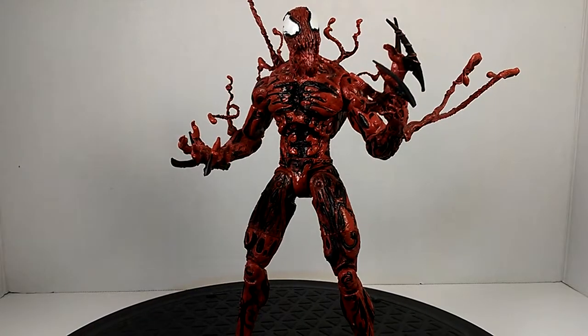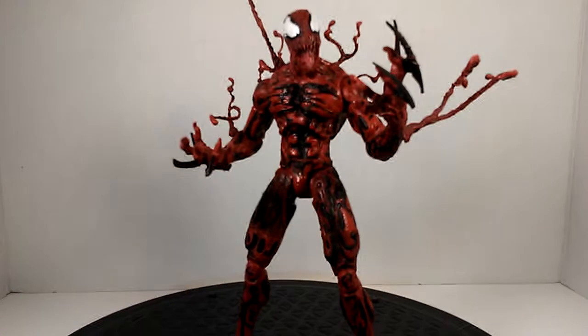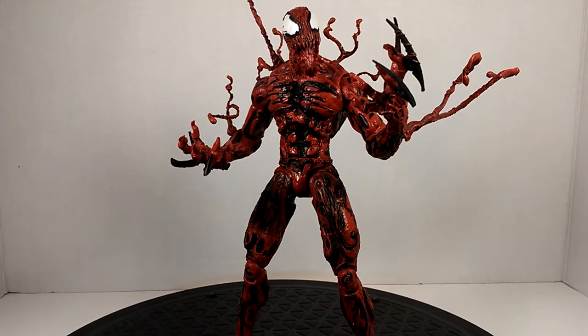I can't say enough good things about this figure, and it's no wonder it has gone up in price. It has it all — the artwork, the sculpt, the articulation. In my opinion, I don't even care that I never got the Marvel Legends Carnage because this one blows that out of the water. This Carnage beats that Carnage out by miles.